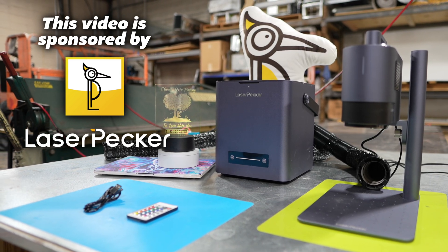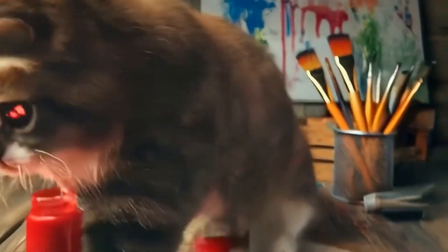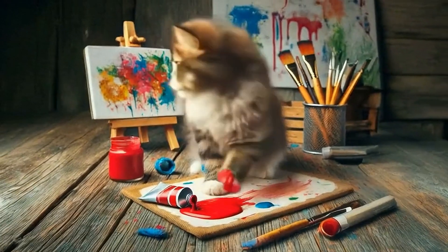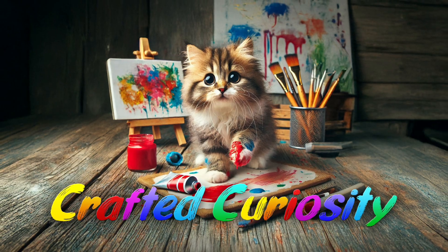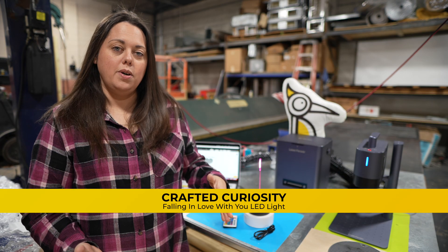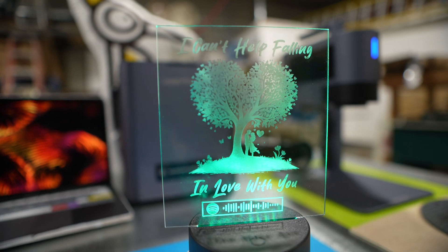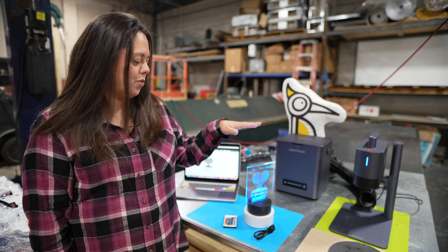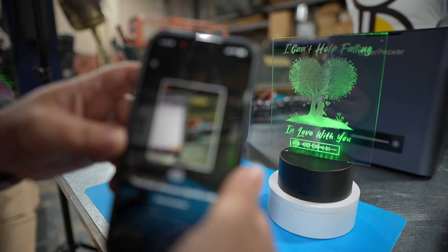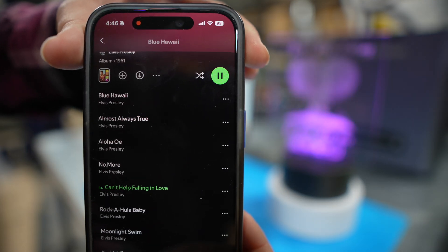This video is sponsored by LaserPecker. Today I'm going to show you how to use your LaserPecker to etch clear acrylic without the use of chemicals, paint, or masking tape, to create this beautiful design that when scanned with Spotify, plays music for your beloved this Valentine's Day.